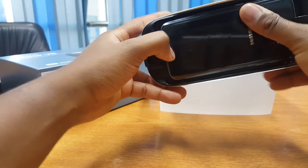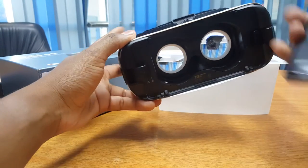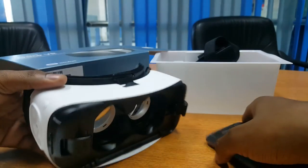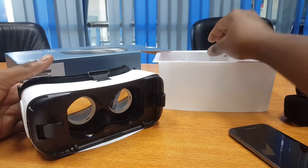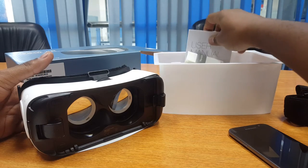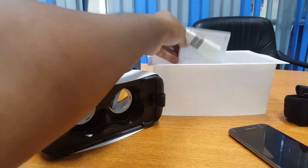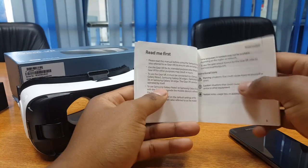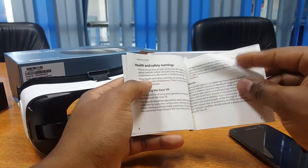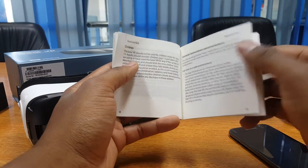In the package, not a lot is contained — it's quite simple and straightforward. We do have some straps for the Gear VR. Most importantly, we have a user manual, and since this will be new technology to a lot of people, it's important to have a look at the user manual. There are some very important guidelines that will ensure you're using your Gear VR safely and comfortably.